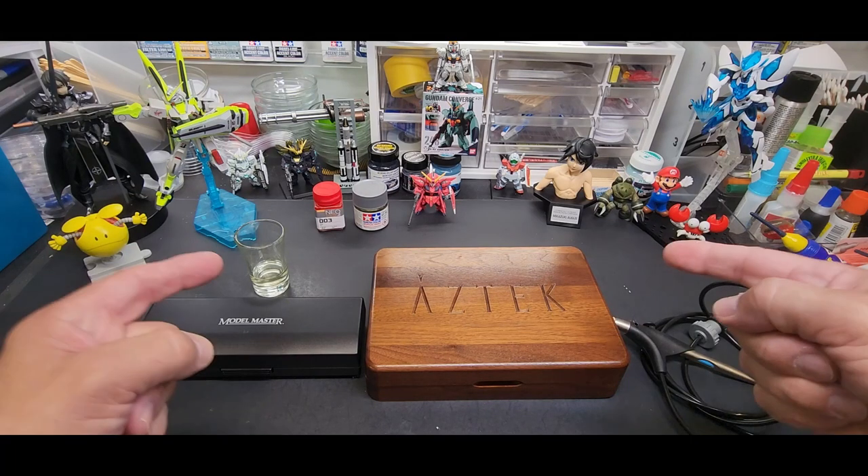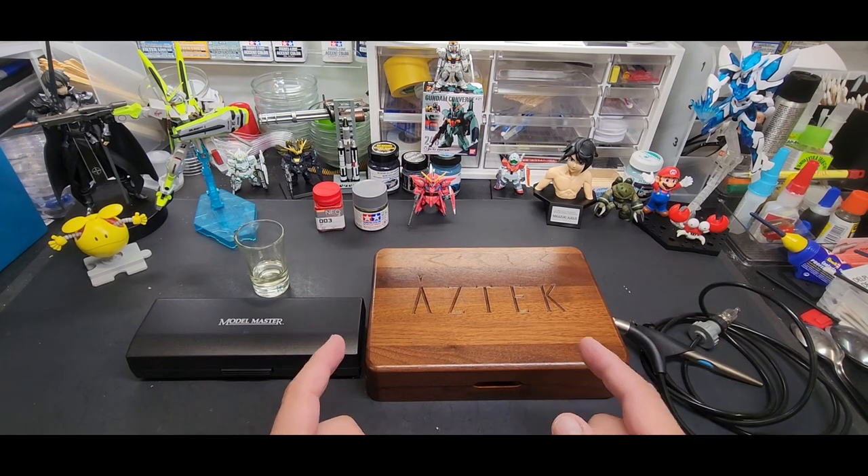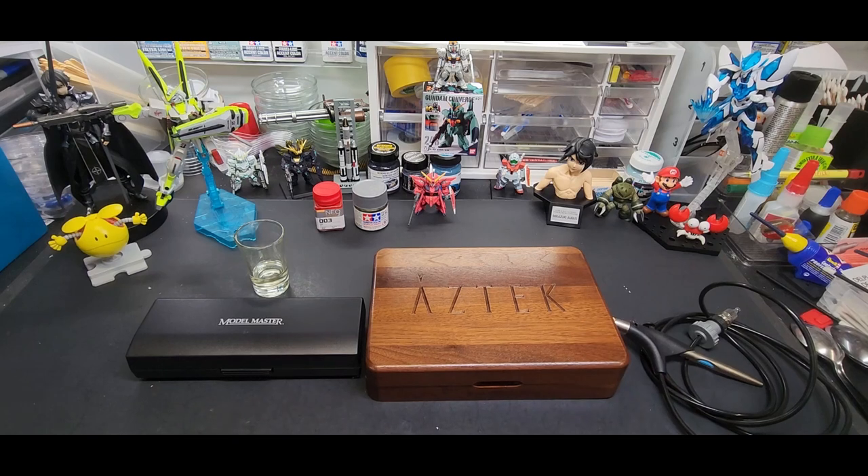Hello, welcome back to the bench. Today is a unique video in that I'm not really reviewing anything, painting anything, or showing off a tool. I'm going to show you the first airbrush I ever used.